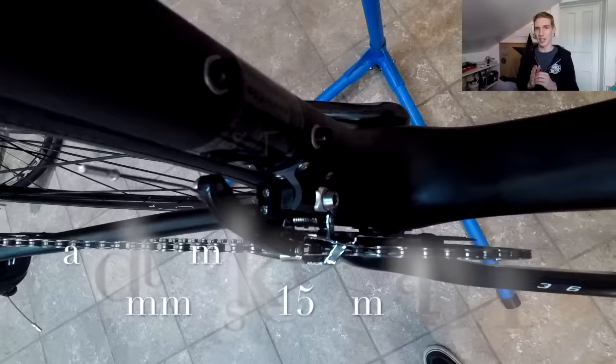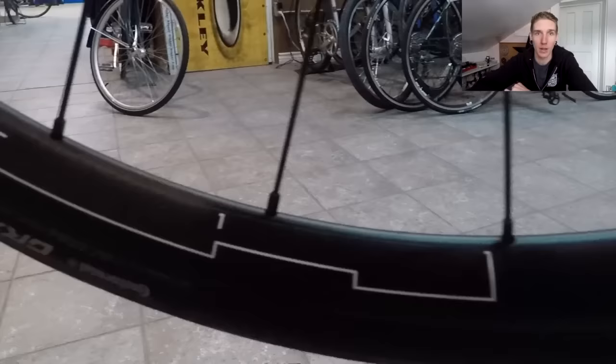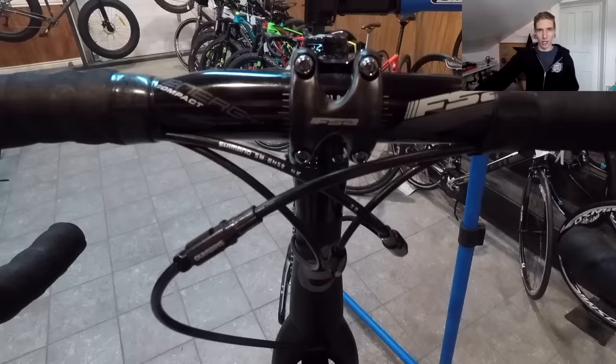It comes with the RT99 140 millimeter disc rotor, as well as a full Ultegra 6800 groupset, except for the crank. They've removed the rear bridge on the rear seat stay because they no longer have to accommodate a brake. The tires are the Continental Grand Sport Race 700 by 25C. It doesn't come with a carbon handlebar — it's the FSA Energy Compact Bar — but it does have carbon levers, carbon seat post, all the carbon in the right places.